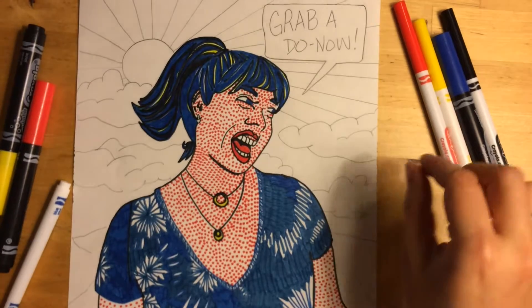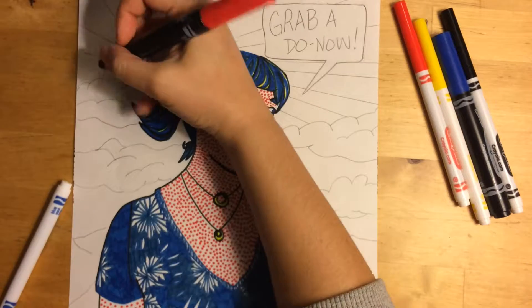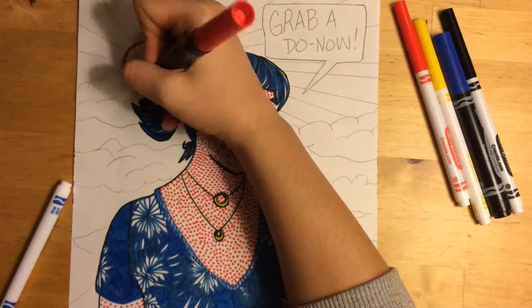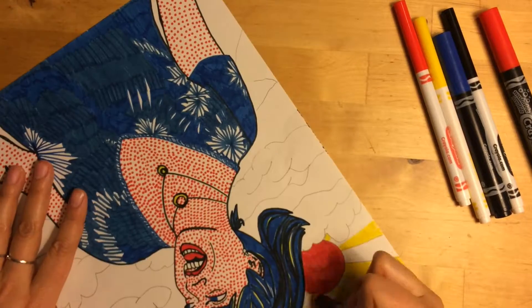Here are a few tips for using markers. Always outline the area that you're coloring first so that you can control and stay within the lines you've drawn, and use short, even strokes for the best coverage.